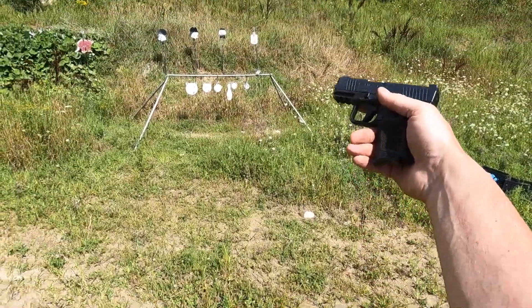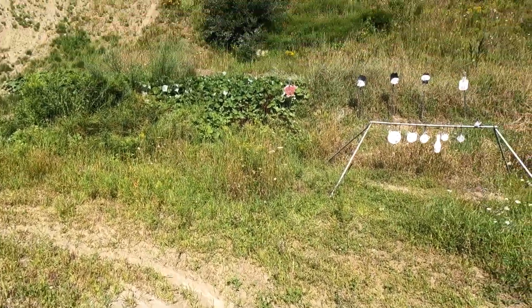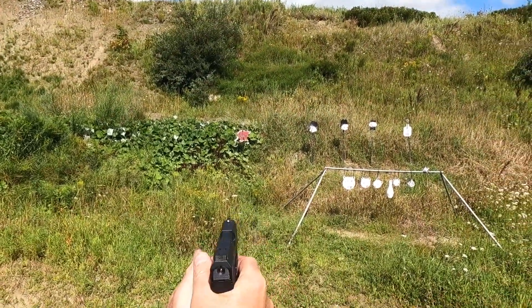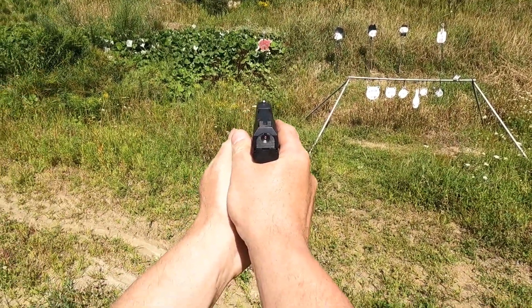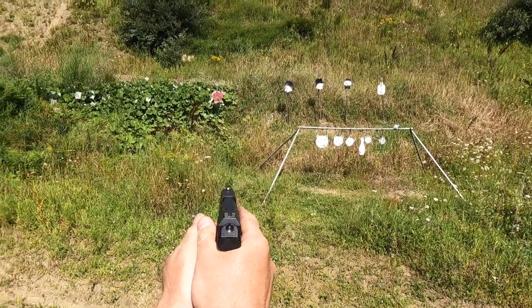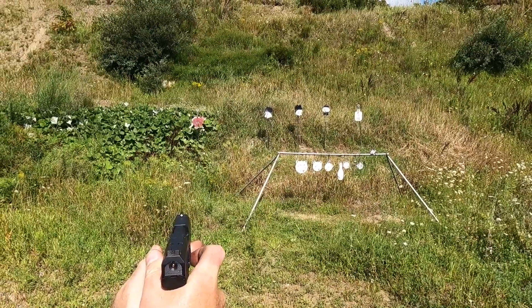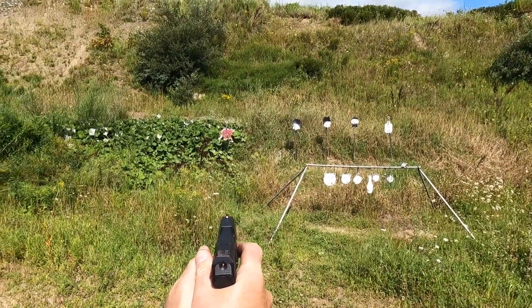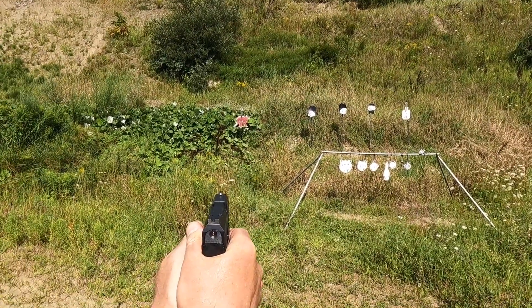So we're going to do the 12-round from up close. The first thing I want to mention is we're shooting MAGTEC 115 grain basic target ammunition, and it has been very inconsistent depending on all firearms used. So it shouldn't be too bad up close like this, but we'll give her a go anyway.